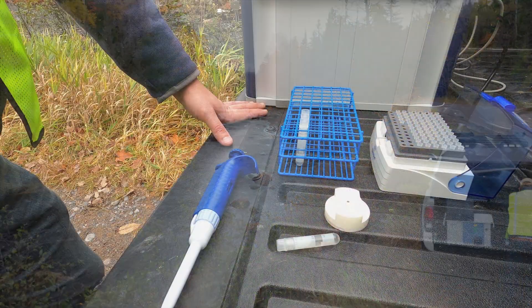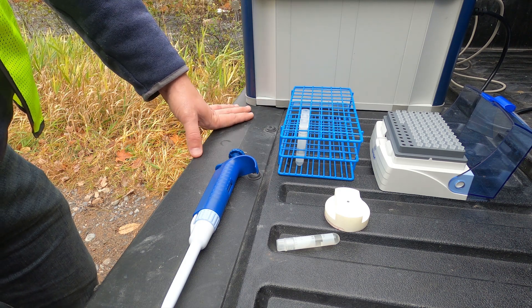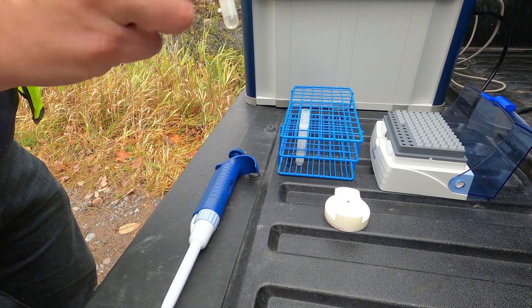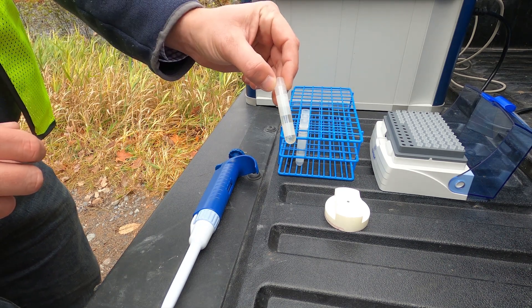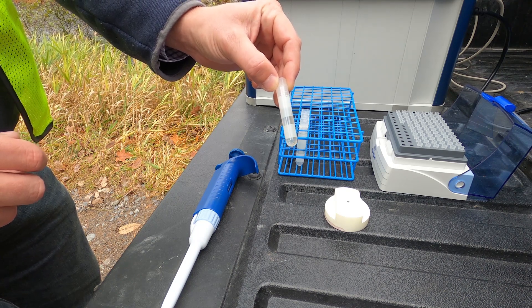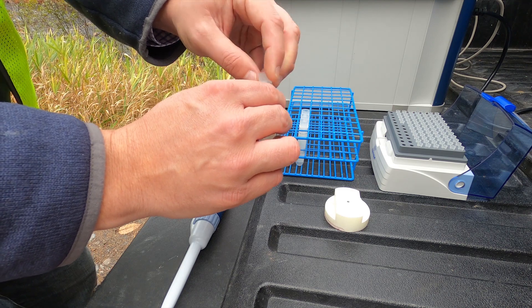Today we're going to prepare a sample for trace elemental analysis with the S2 PicoFox TXRF instrument. First we've collected our water sample — here we have one milliliter of water — and to analyze all of the trace elements in the sample, we are going to add an internal standard.